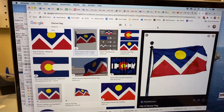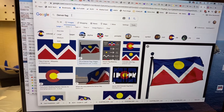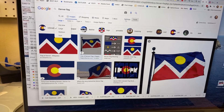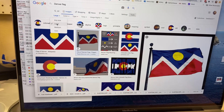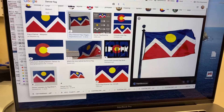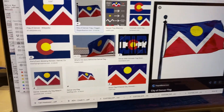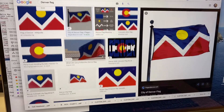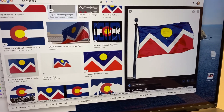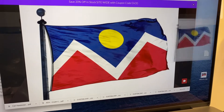Here's a little trick I want to show everybody. If you're searching for a topic — in this case I searched 'Denver flag' — you can click on Tools, then Size, then Large. That'll bring up all the images on the internet that are bigger in pixel size, so it's better for printing because it's already large. I chose this waving flag because it looks cool, and I just dragged it onto the desktop.